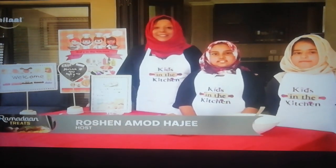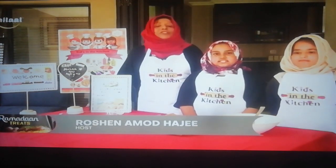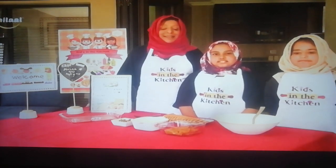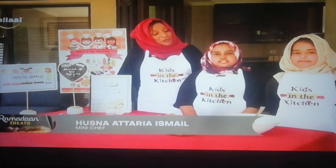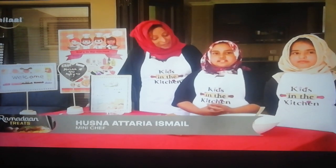Welcome to another episode of Ramadan Treats with Kids in the Kitchen. Alhamdulillah, today we're sharing a lovely easy peasy recipe once again from Kids in the Kitchen. Husna, over to you. As-salamu alaykum. Today we'll be making a peppermint crisp dessert.